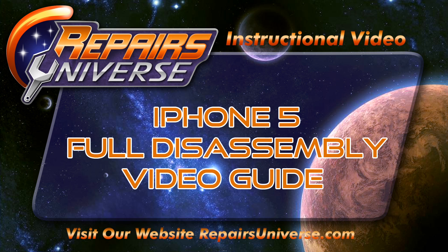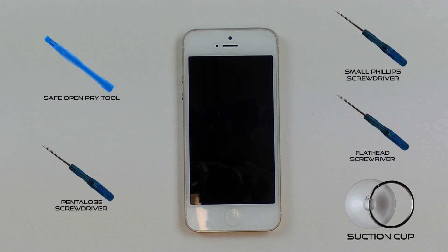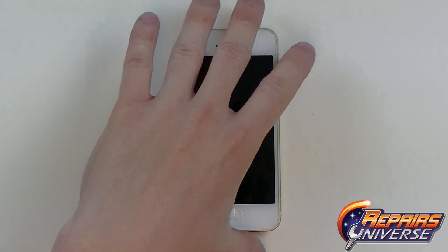This video guide brought to you by Repairers Universe will show you how to fully disassemble an iPhone 5. To perform this repair we're going to need to use quite a few tools including a safe open pry tool, a pentalobe screwdriver, a small Phillips screwdriver, a flat head screwdriver, as well as a suction cup. They can all be found in our full toolkit at RepairersUniverse.com.